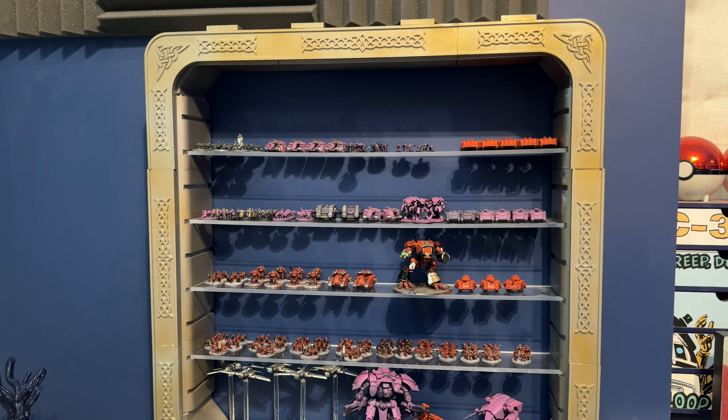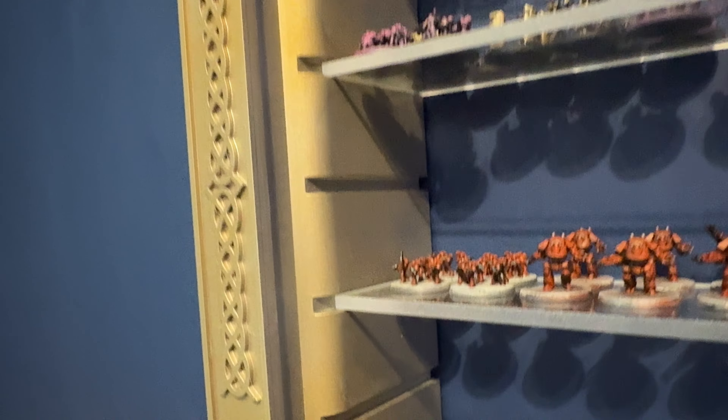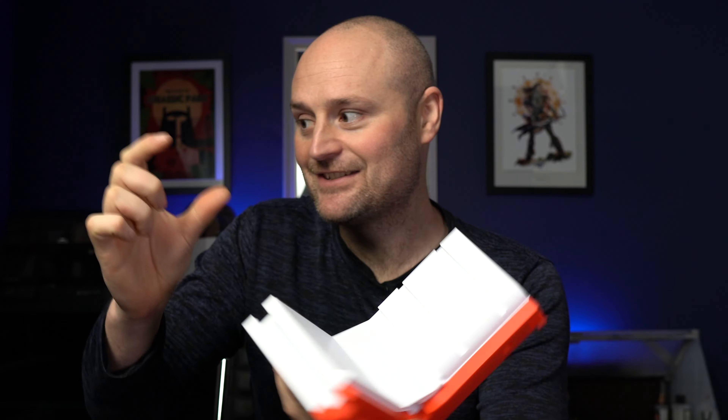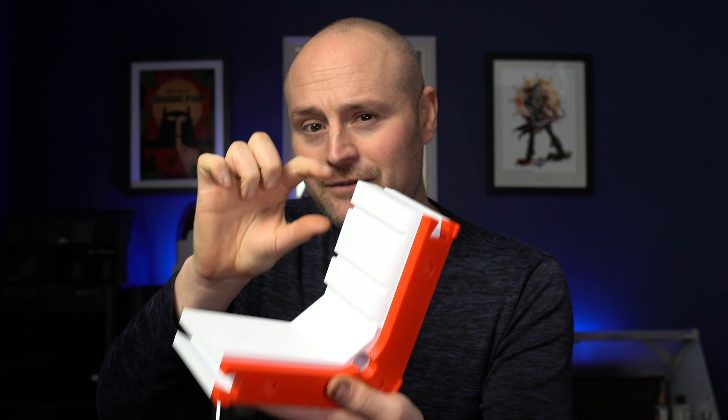When it comes to Legions Imperialis models, they are pretty small, but they take up about the same footprint as your normal Warhammer models because there's a lot packed onto one base. The problem is they're not really very tall, so it's kind of hard to display. If you use a normal display cabinet or storage, it becomes wasted because you have them all spread out with all this space above them — it's a bit of a waste.